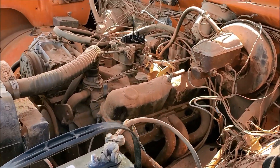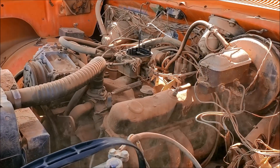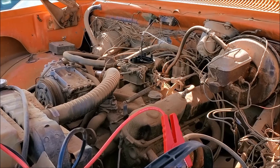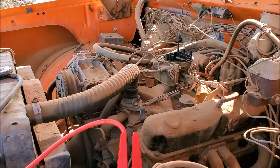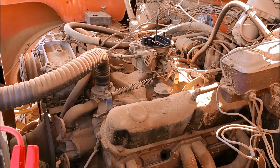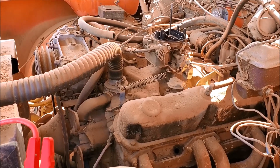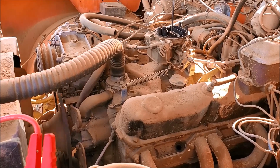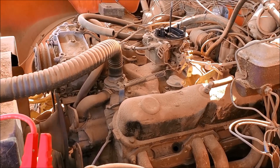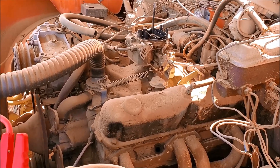The battery's in with no smoke. Let's see what happens. Not bad — got a little more juice coming here. Let's try it again. Keep going. You got an oil pressure light or anything?